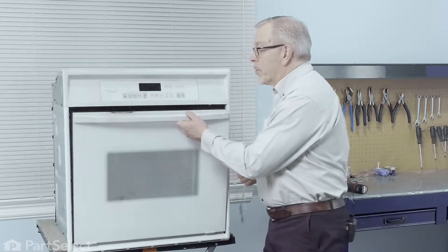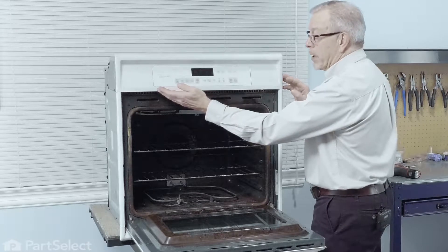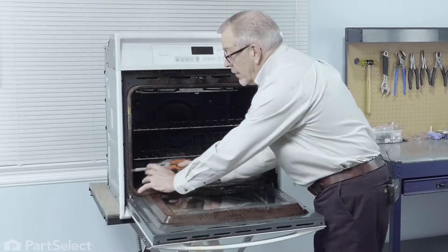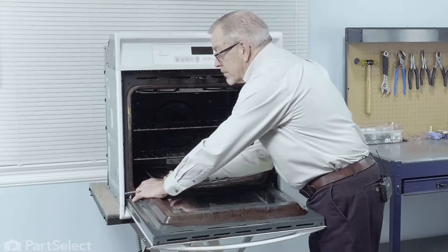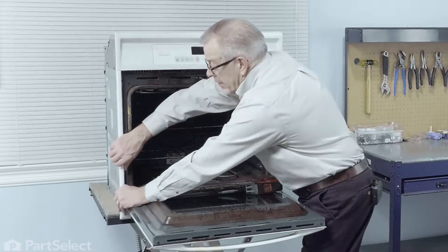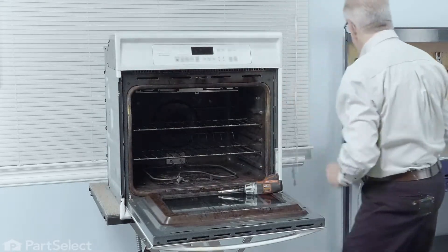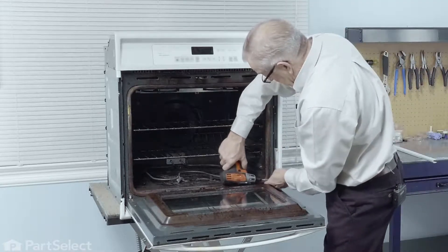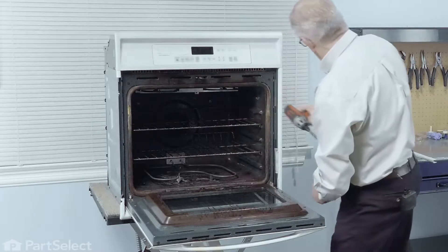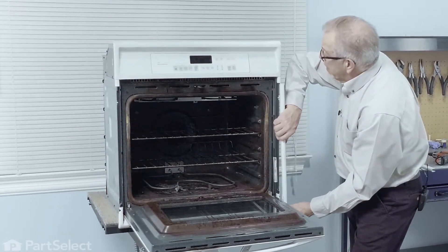Our next step will be to open up the door. We'll need to remove these two trim pieces on the side so that we can access the screws that secure the control panel in place. Just remove two screws on the bottom, one on each side to remove those trim pieces. We'll just gently pull that trim piece over on the bottom, slide it down from the top, set it aside. Same on the opposite side, pulling away on the bottom, just pull down slightly at the top.